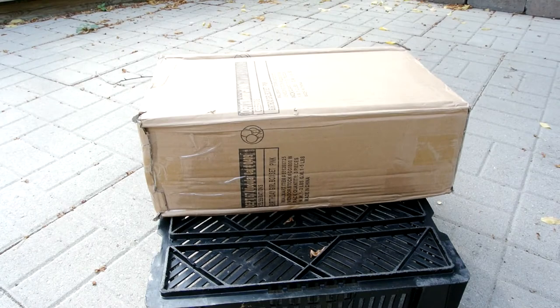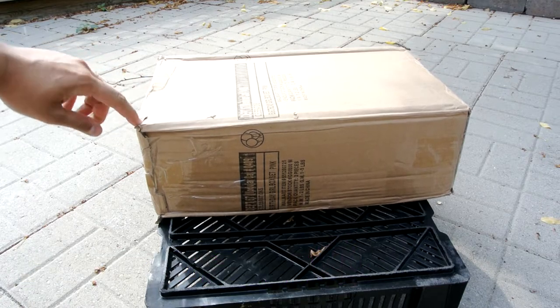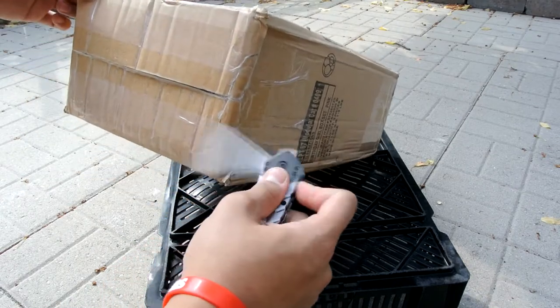Hey, what's up guys, BrankX back again — got a new unboxing video for you guys. Picked this up off of Isaiah X; if you don't know him, definitely go follow him. Been following him for a while and he happened to pick these up at a Nike clearance by his house, so I picked these up off of him.